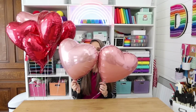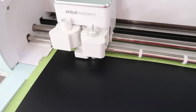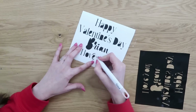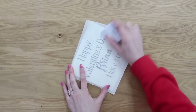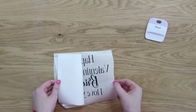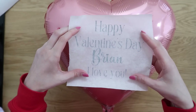Mylar balloons from Dollar Tree come plain, but what if you want to personalize them? You can use vinyl and a vinyl cutting machine. Cut out a saying and add a name — that's what really personalizes it — and vinyl sticks right onto the front of these balloons. Use masking tape style transfer tape so it doesn't pull on the mylar and accidentally pop the balloon.